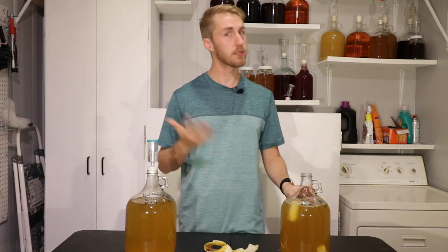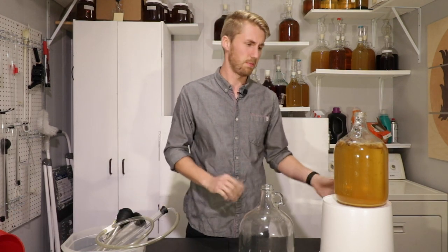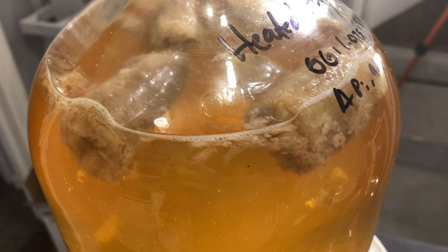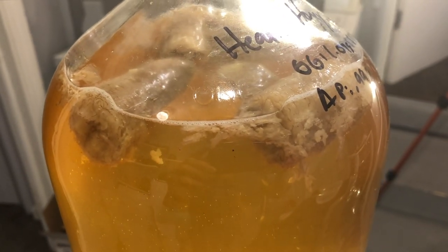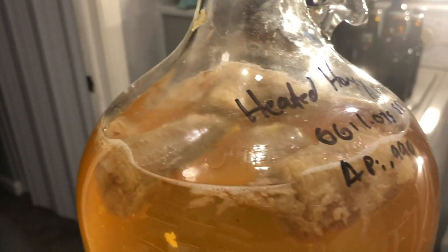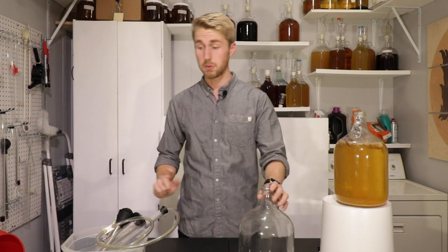Here we are two weeks later. The banana has sat in here and maybe imparted some body and some flavor. You can see there's a little bit of degassing from the yeast being somewhat active — it could have picked up some sugars. Anyway, it looks like an old banana. We'll see if it added any body.